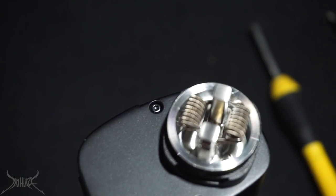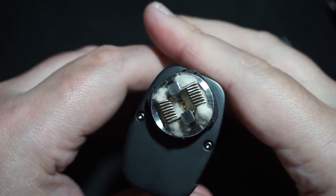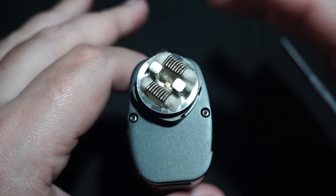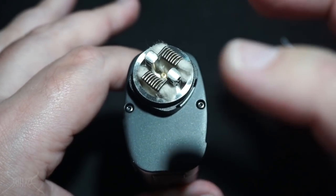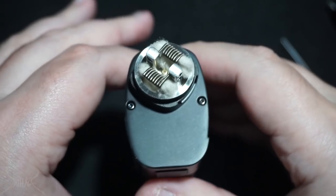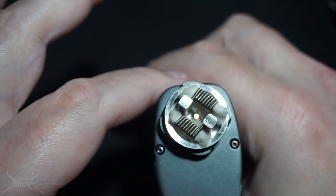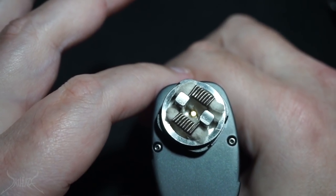If you are going to ask me what brand of cotton this is, I'll go ahead and post the link for you. We saw how the squonk pin is set up — it's not actually going to come from the top, it's going to come from the side. So just keep in mind that when you are wicking this, try not to put cotton over those ports, otherwise it's not going to squonk very well. This is the stock dripper that it comes with that has absolutely no name — it just says Fucha on the side.